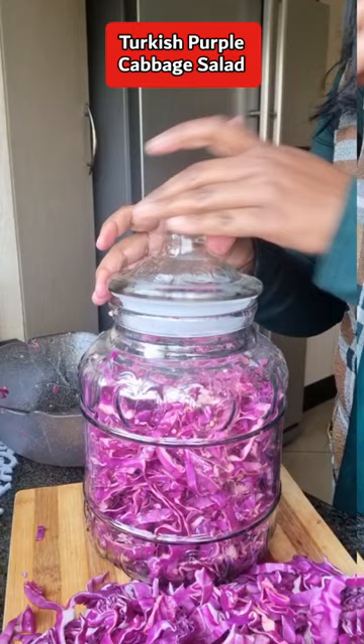And serve the salad with your kebabs, bryas, or whatever you're planning to do for Heritage Month and enjoy!